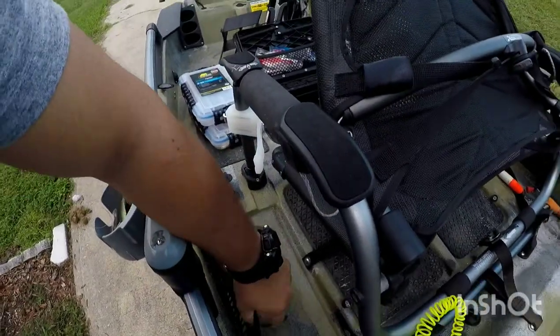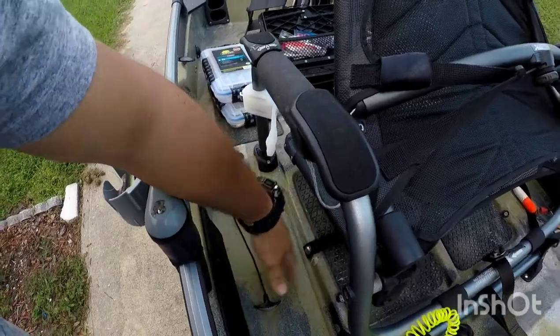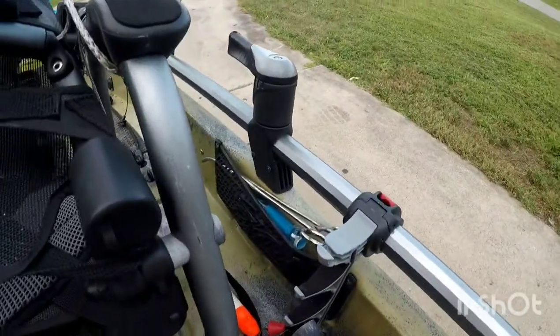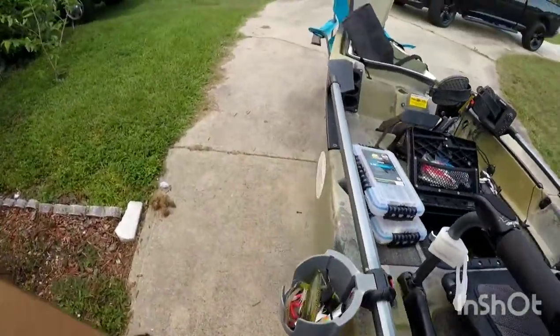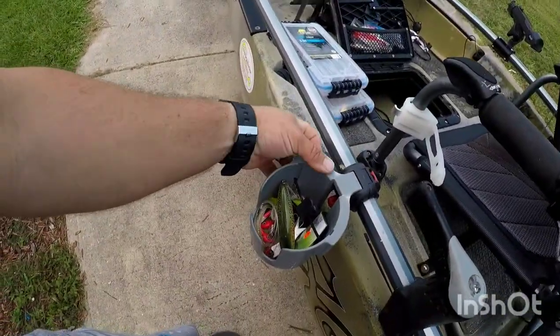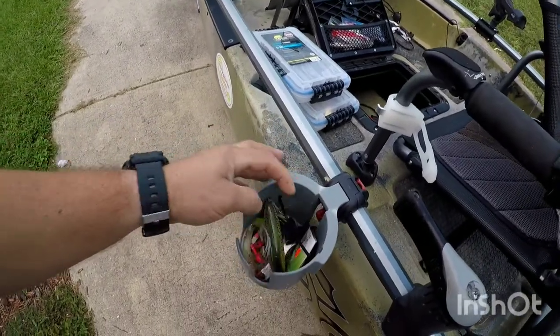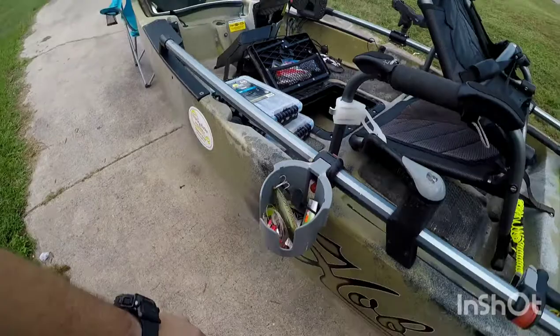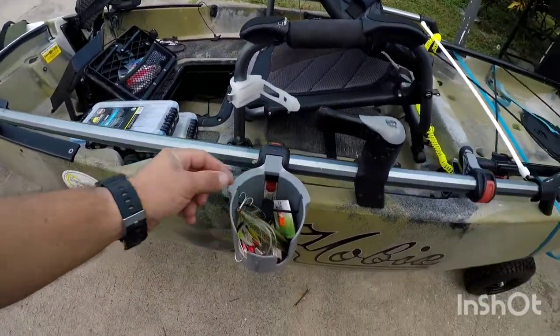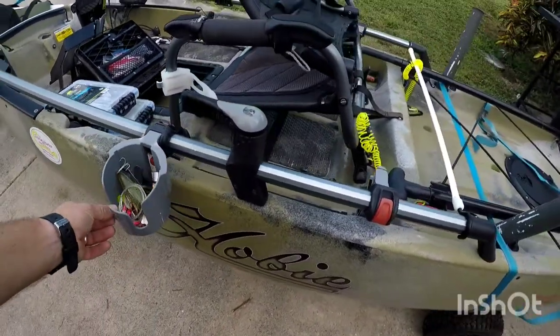I have these little rover pockets right here. I don't use them much except for my pliers and my scissors and stuff like that — they're great. My Hobie cup holder I use mostly to put all the stuff I take out of my rod and whatever — I just put them in there and they stay in there pretty well, so I'm not complaining.